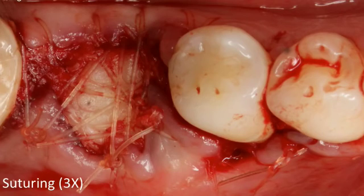Sunny asks how I stabilize the membrane. I stabilize it by tucking it under the flap, placing one layer on top of another — it gets hydrated from the bleeding and adheres. It's not absolutely immobile, but once the flap is repositioned, I haven't seen many membranes move. You can also use bone tacks, but that's a bit of overkill for an extraction socket.